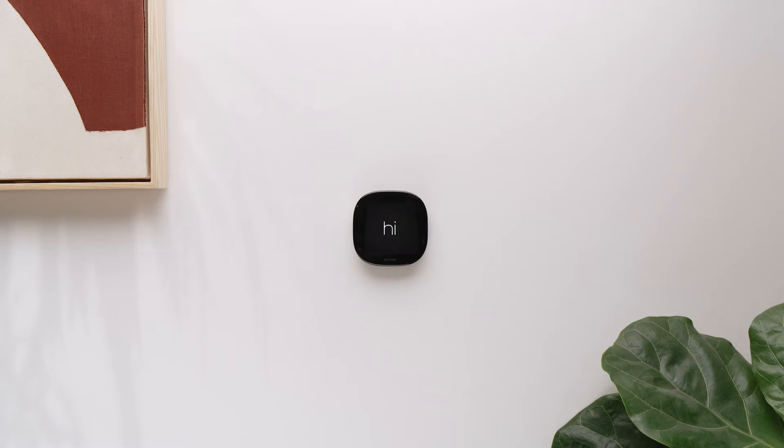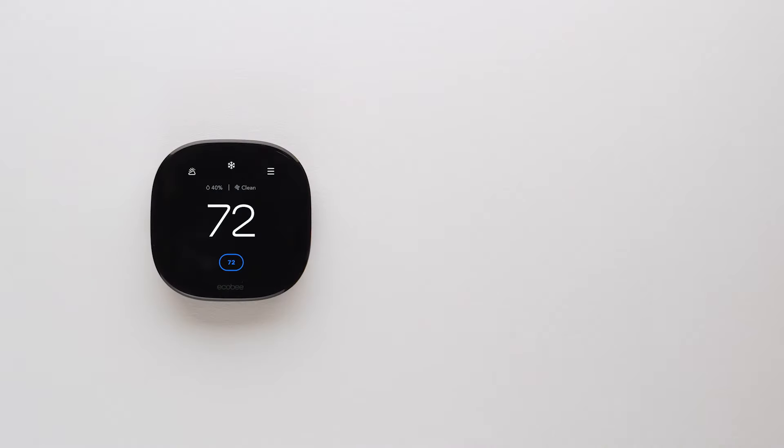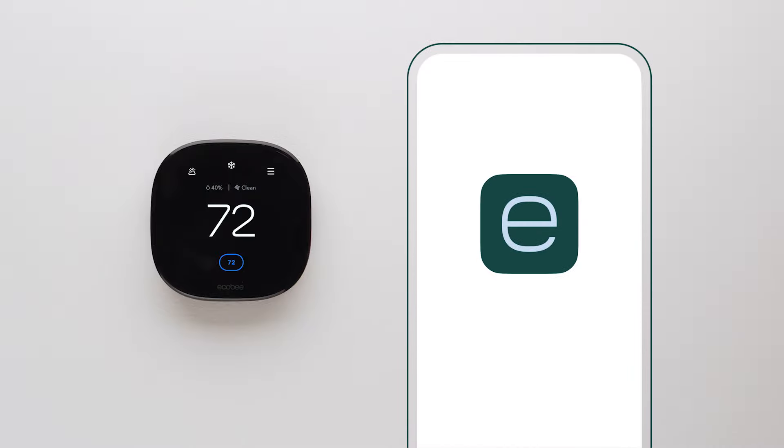Hello, and welcome to the installation video for Ecobee Smart Thermostat Enhanced and Smart Thermostat Premium. Purchasing a smart thermostat is a great way to save energy, live comfortably, and help the planet. And installing an Ecobee Smart Thermostat is easy — it takes most customers 30 to 60 minutes. This video takes you through the steps, and our mobile app guides you in more detail.